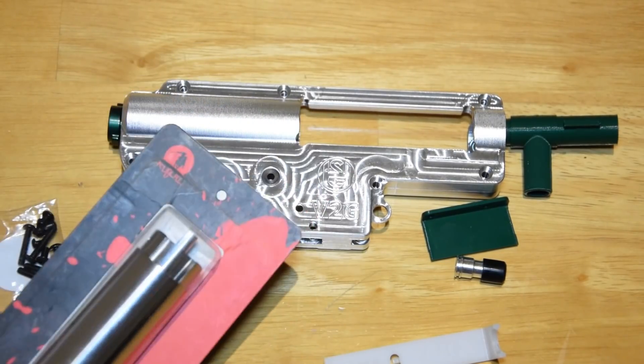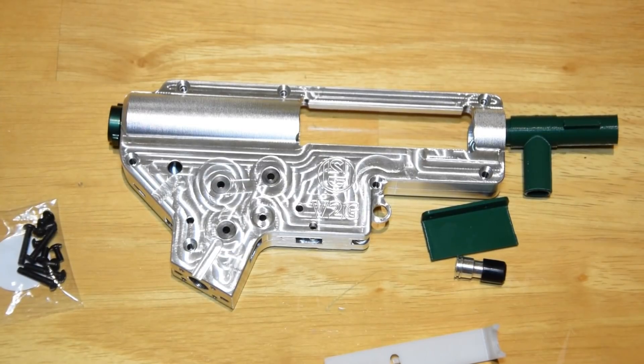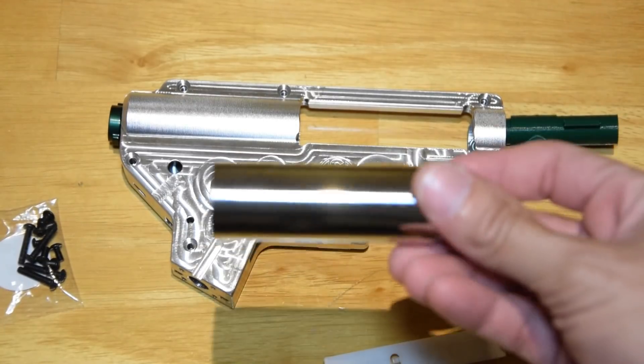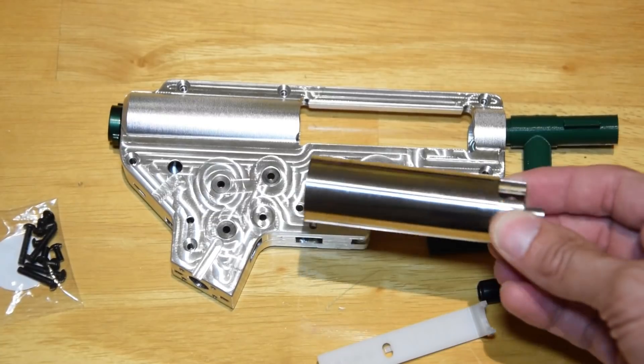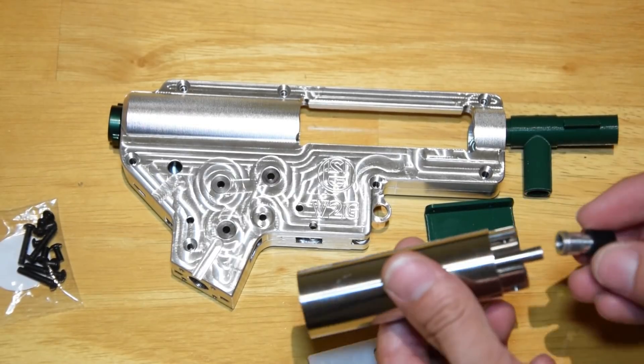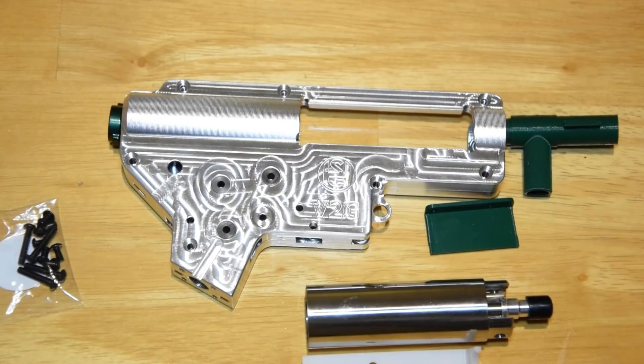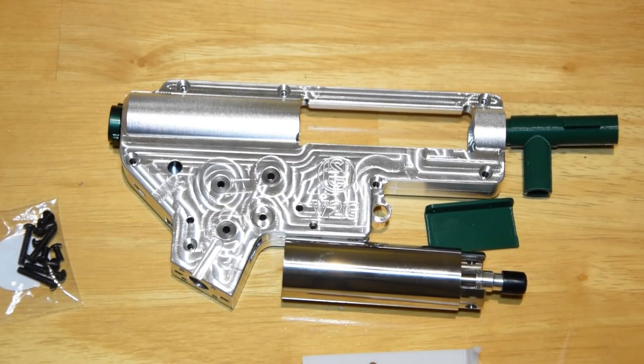I'm going to open up this cylinder from Kublai and try to get it in there — so far my biggest drama has been trying to open the packaging. This is a CNC single-piece cylinder from Kublai, so there are no worries about air seals because it's all one piece. The nozzle is a very nice O-ringed tight fit. I'm going to put some very fine sewing machine oil onto that to lube it up for a smooth motion.